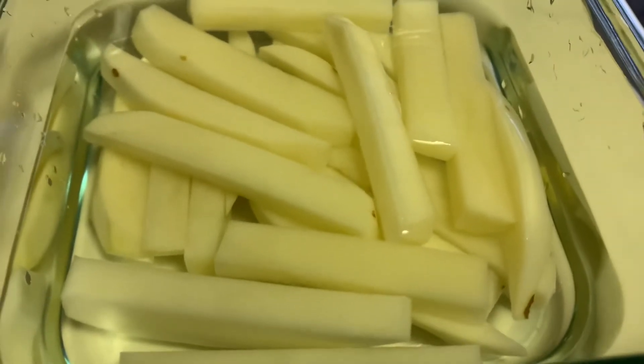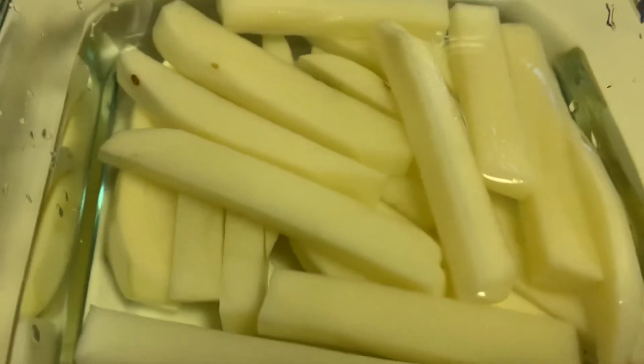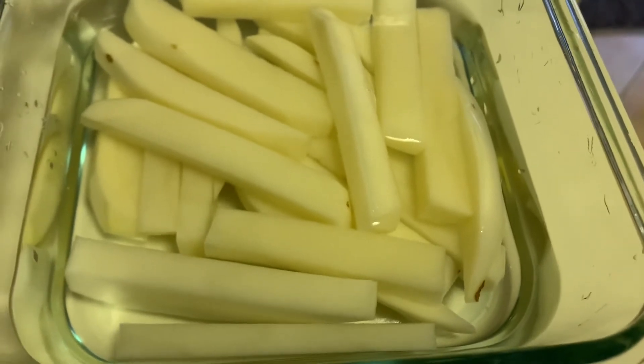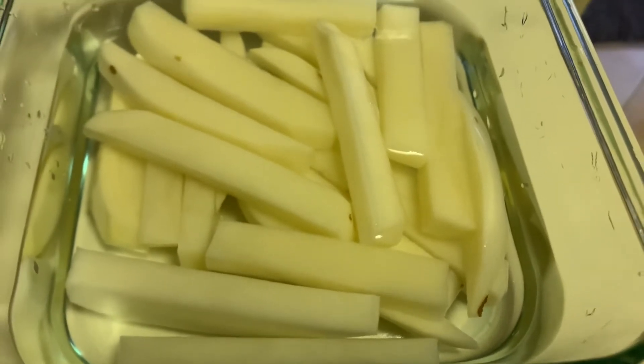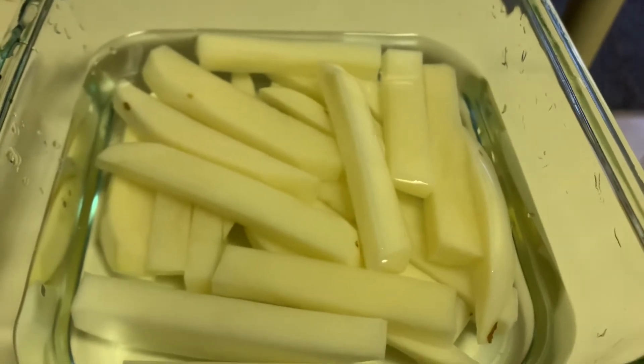Just cut the potato into this size. Just cut like that and cut in french style. It's all french fry. Just cut it just like a steak.